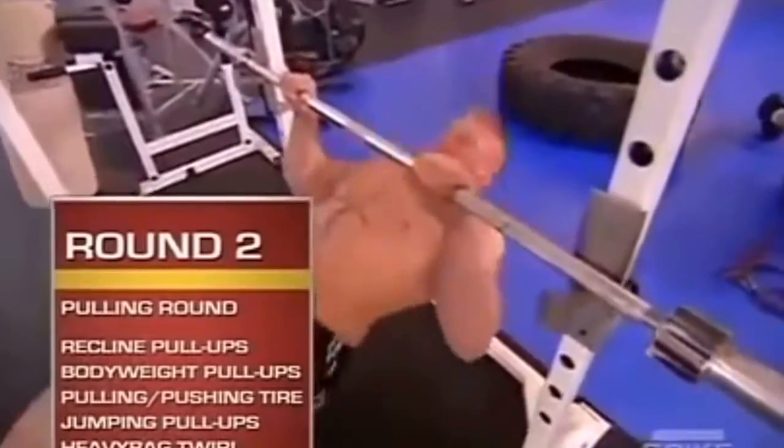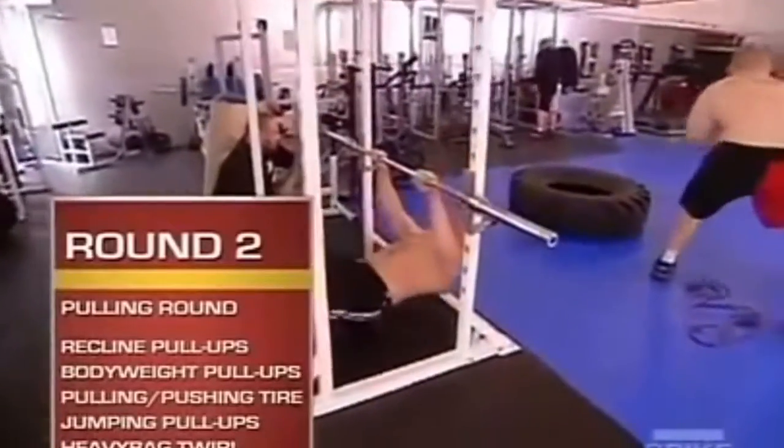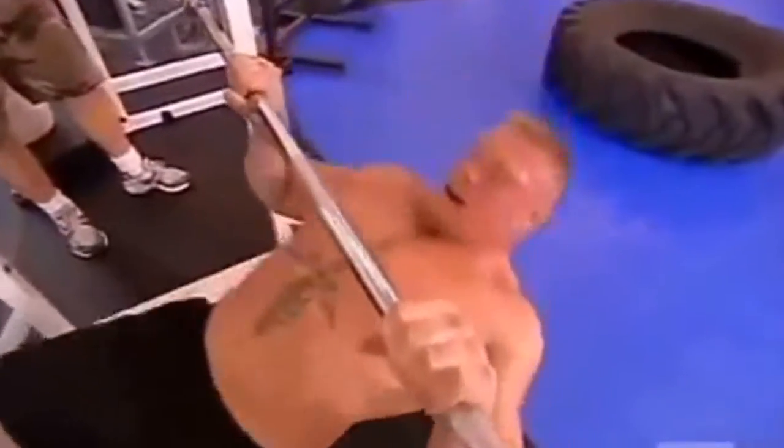Second round is the pulling exercises. It works on increasing muscle endurance in the pulling muscles. First station is recline pull-ups.